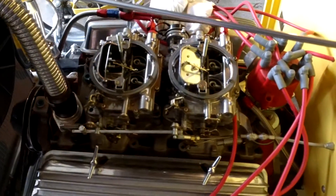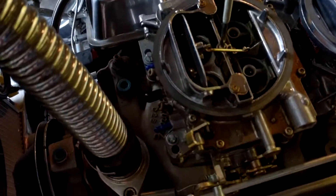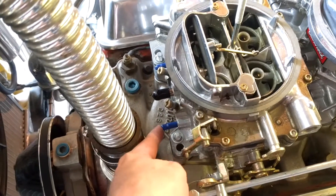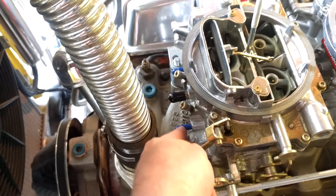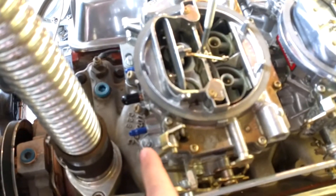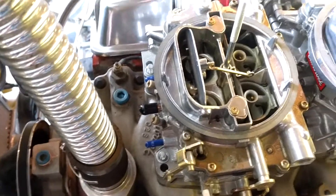So I'm trying to find the vacuum leaks. These little boots — these used to be this kind of dry-rotted rubber. I'm pretty sure I just bought new boots like a couple years ago, so they dry-rot and crack pretty fast. And then you get vacuum leaks on your carbs. So I got these vinyl ones.